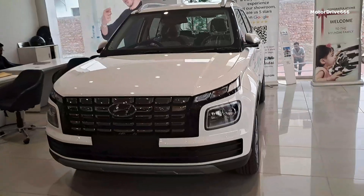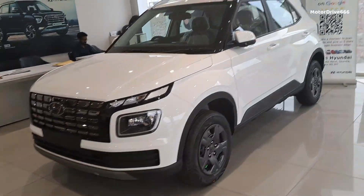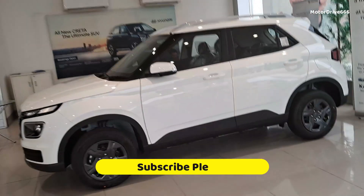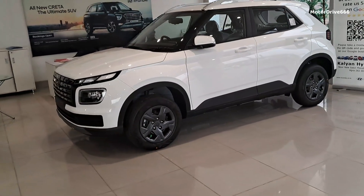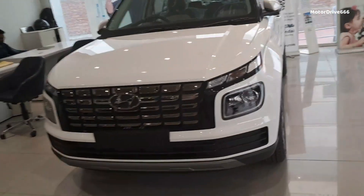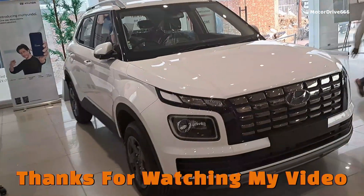You can visit the showroom to see the car in person. The name of the showroom is Kaliyan, located in Sikandara. After seeing the car and taking a test drive, make your purchase decision — because a car is close to the heart, and a man buys it for his family. I will mention the showroom details in the description. See you in the next video. Bye.